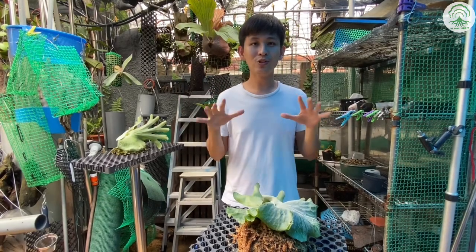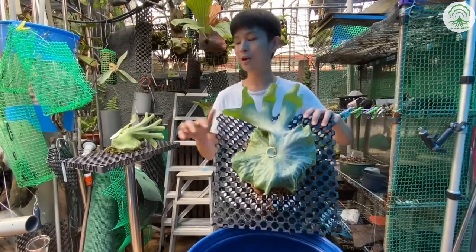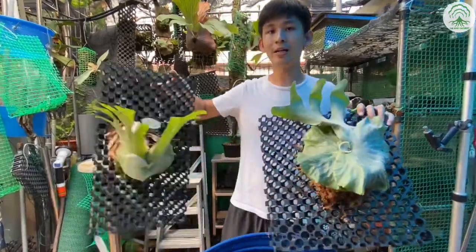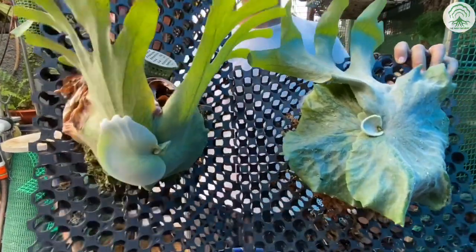Hi everyone, welcome to this episode of Root Couture. In this episode, we're going to look at the difference between a Platysterum Superbum and a Platysterum Grande. So let's begin.